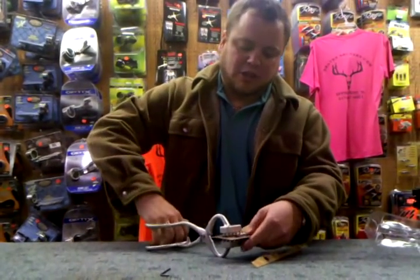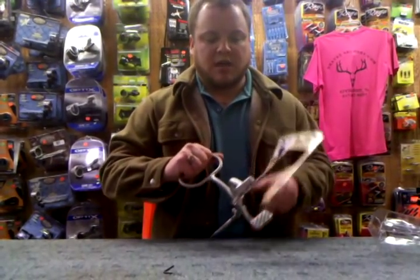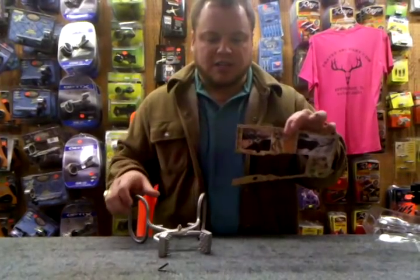Just to kind of show you, I'll punch through this cardboard to show you how sharp those teeth are. They overlap each other — you can probably see there. It's real aggressive.